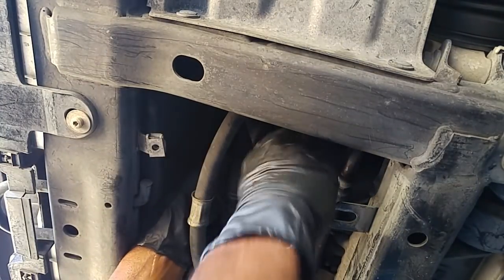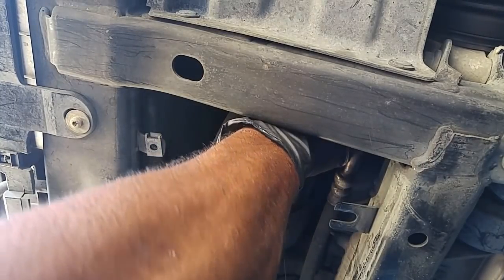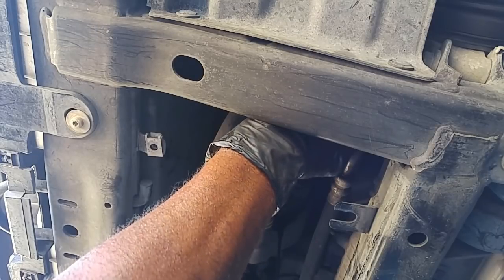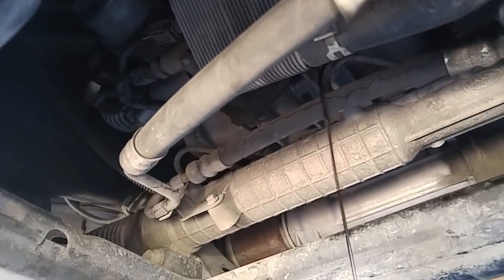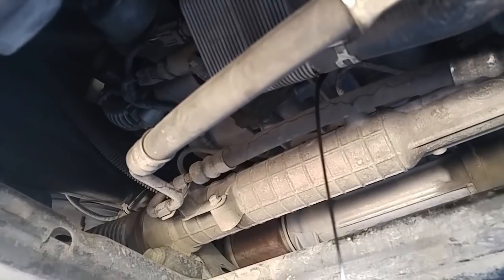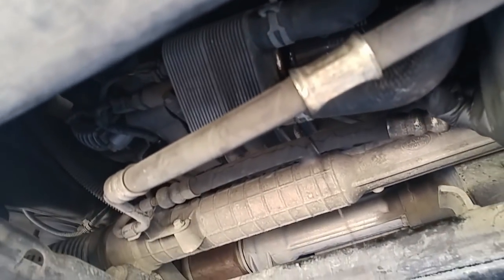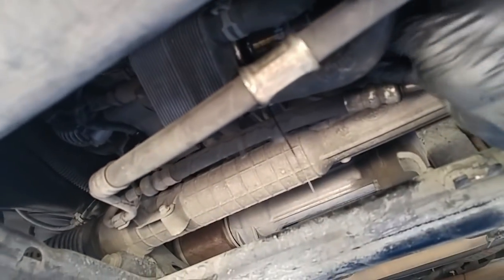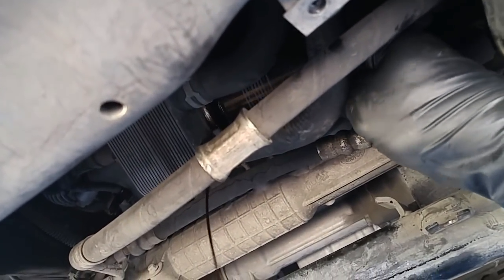It's just starting to move. Twist it off and catch the oil as it comes out — it's pouring straight down, so it pretty much didn't hit anything. As I'm twisting the filter out, it's starting to splatter a little bit.